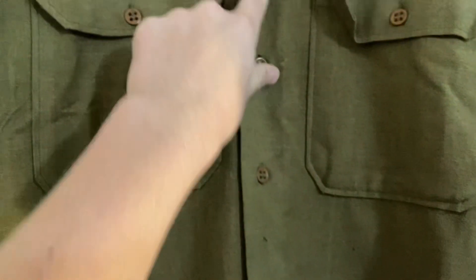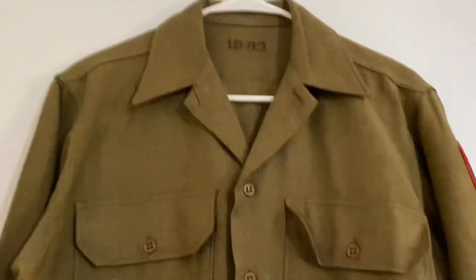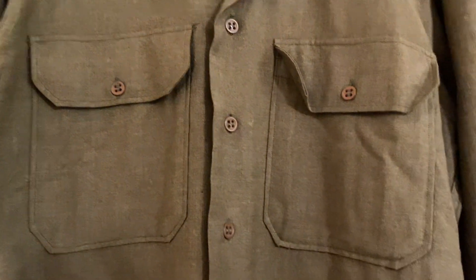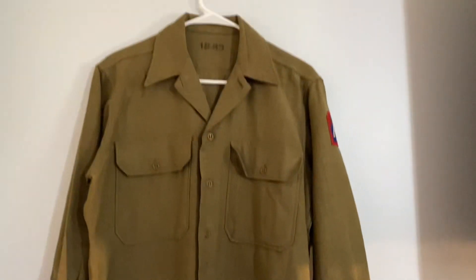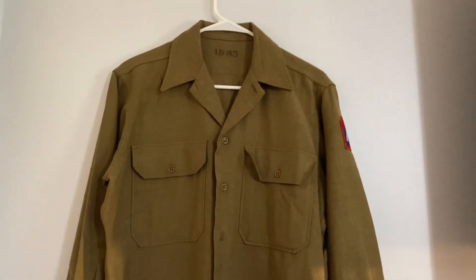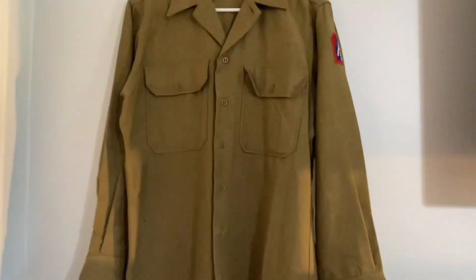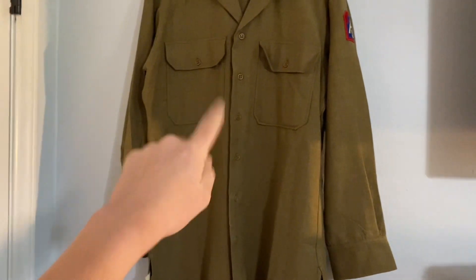There's still a tag on the side but you can't really make out what it says. It still has all the buttons on it — none of them are missing. This jacket is in great condition. There was nothing in the pockets, though that would have been cool if I had found something when I bought it. This was actually my second jacket.